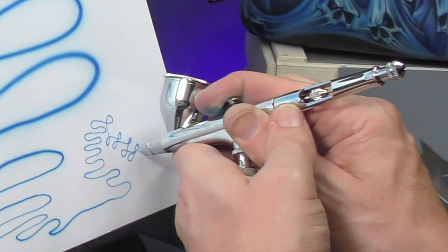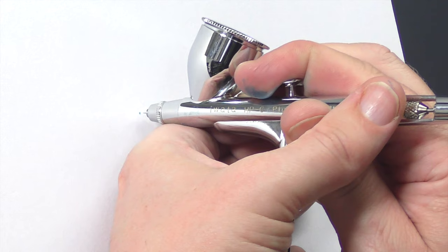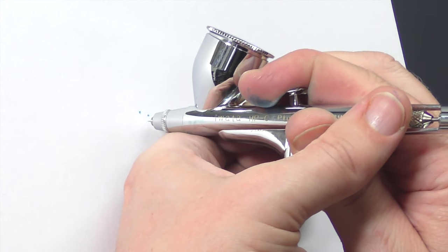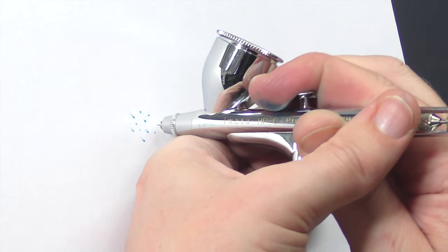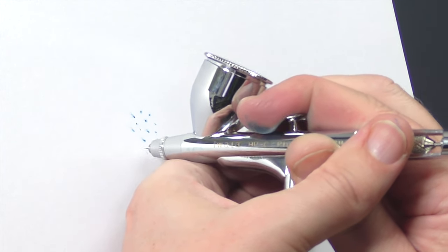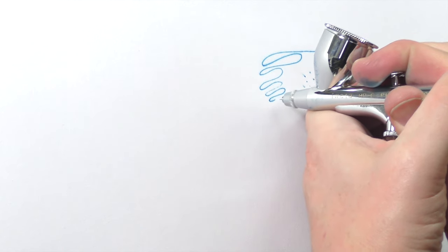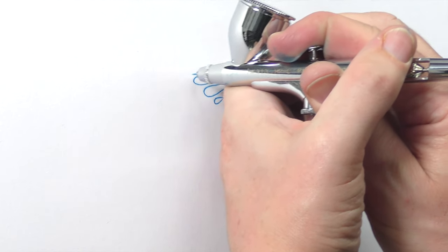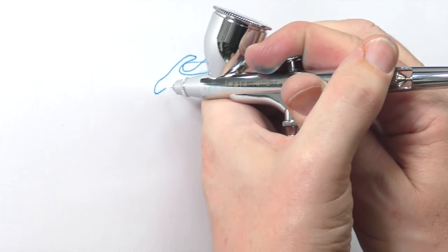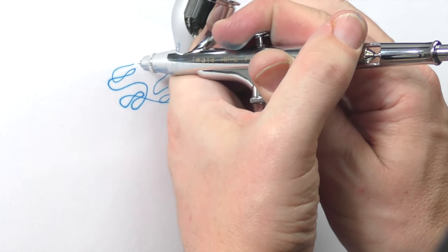Getting in nice and close now, steadying myself with my hand, pulling back a little bit and I can do nice fine dots. Could even drop that PSI down a little bit. For fine lines — you can really see how nice and easy that is. And if I thinned the paint out a bit more and reduced my PSI, I could go even finer than that.